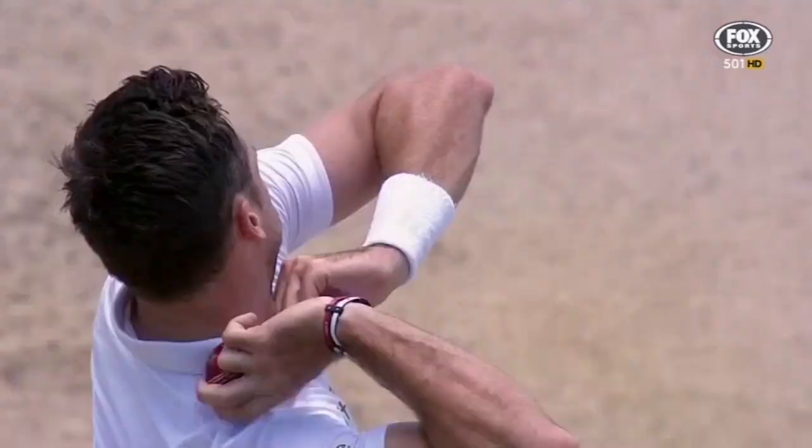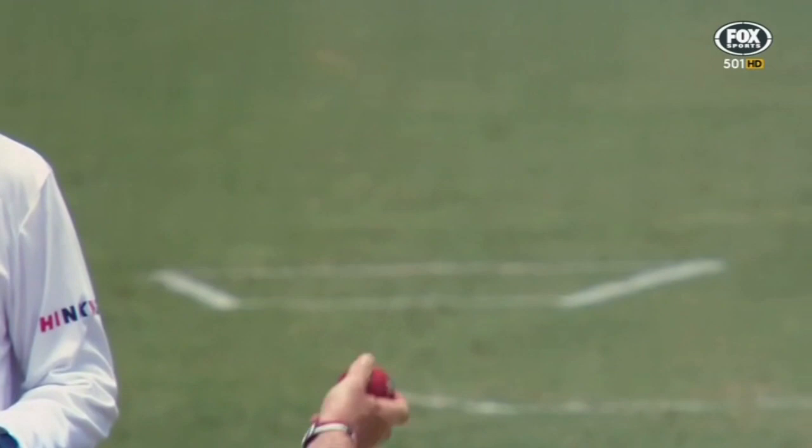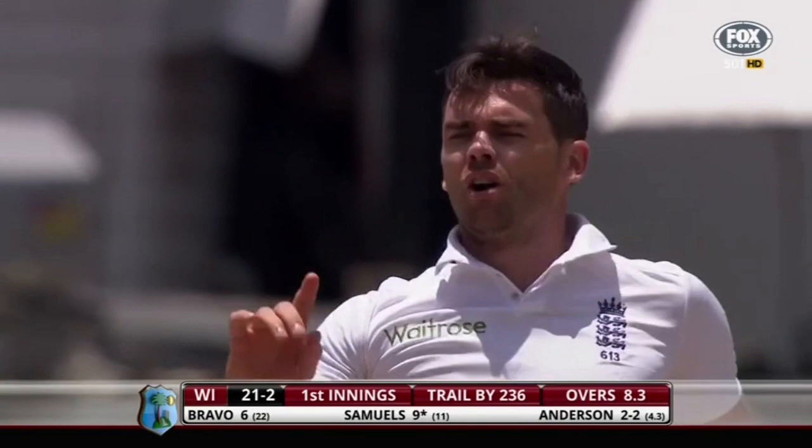Look at the bounce here — or lack of bounce, I should say. That's what's going to creep in. The surface is very, very crusty and I think it will turn, but also the bounce will become uneven. That is excellent bowling.